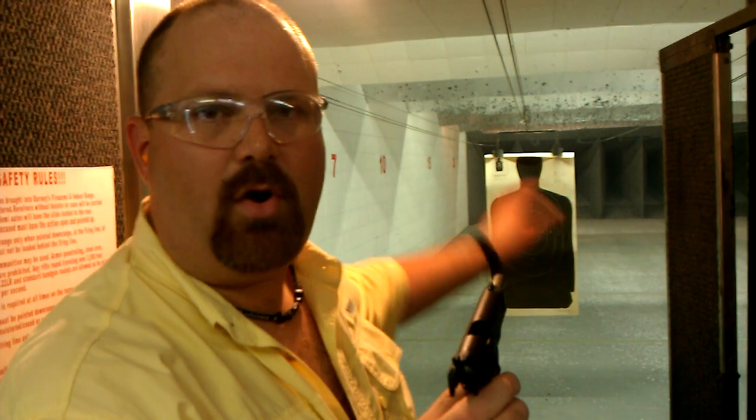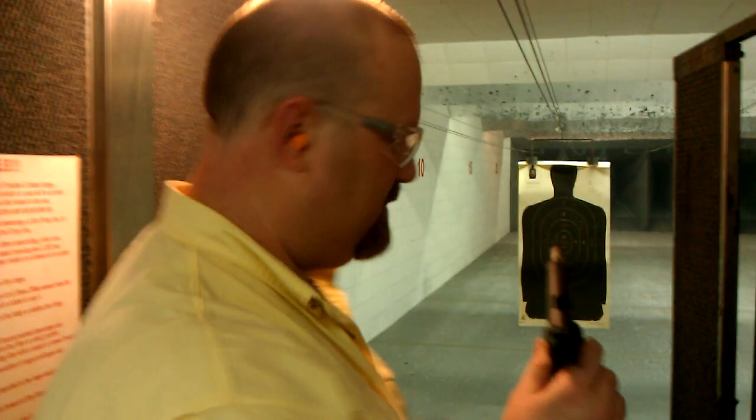Alright, Cajun Blaze here. We are at the range and I'm doing a test of some ammo and testing the Taurus PT 1911 since I had the Duracoat on it. And so far it's been shooting fine. So we've got a new target up here and we're going to pop a few holes in these shoot-and-see spots here.